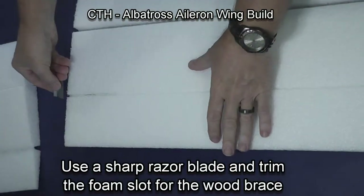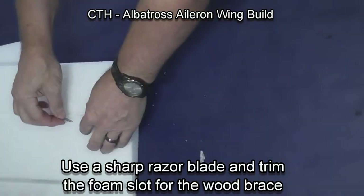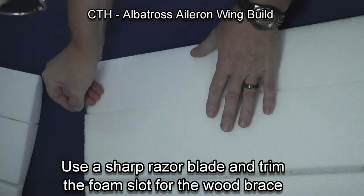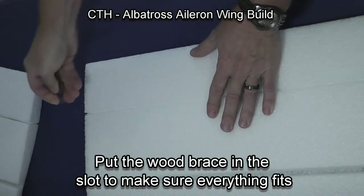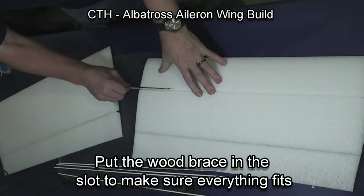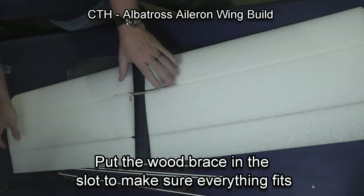Use a sharp razor blade and trim the foam slot for the wood brace so that your spars will glue directly to the wood brace in the center. After you've got it trimmed, put the wood brace in and check your alignment. Make sure everything fits before you glue.